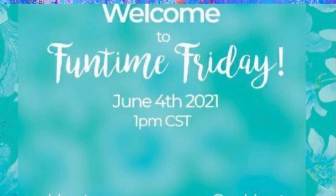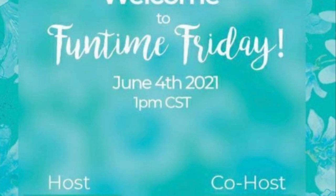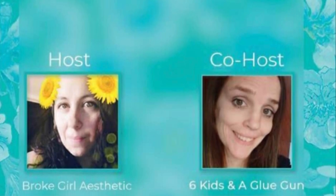As I mentioned earlier, this video is part of the Funtime Friday playlist hosted by Tiffany over at Broke Girl Aesthetic, and co-hosted by my good friend Amanda over at Six Kids and a Glue Gun. Both of these ladies are amazingly talented and I will link their channels as well as a link to the playlist down in the description box below, so be sure to check them out and see what fun projects we all came up with this Friday.